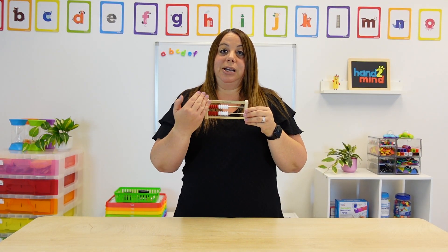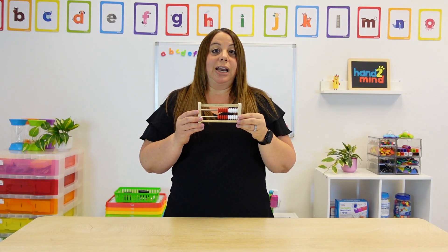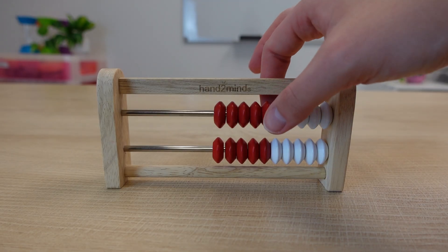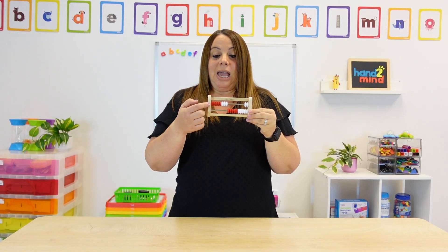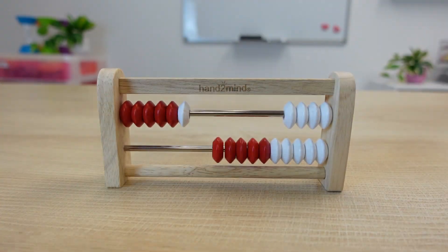Another thing, once we get those numbers, is being able to subitize and make different numbers. So I'm going to move the beads back to starting on the right-hand side. If you are asking a student to create an eight, instead of them going one, two, three, they can very easily identify that this is five, and then they would need six, seven, eight in order to make eight. If I ask them to make a six, they would do the same thing — five and six. So they are learning about using a five and a ten when counting.